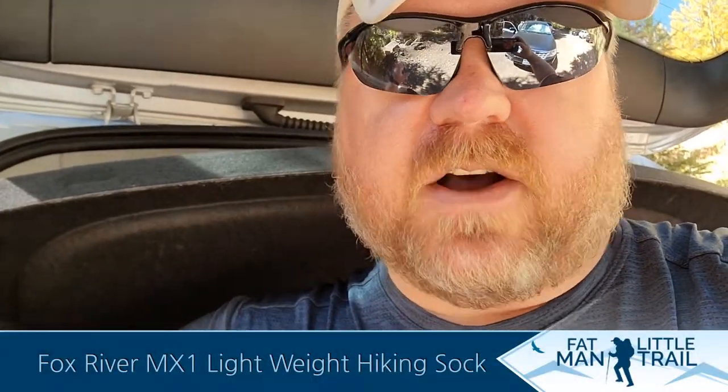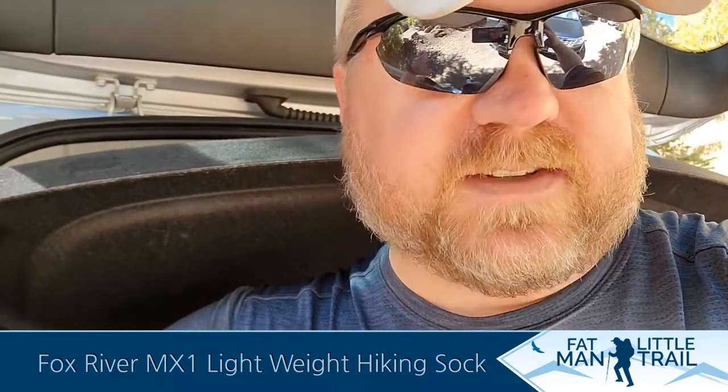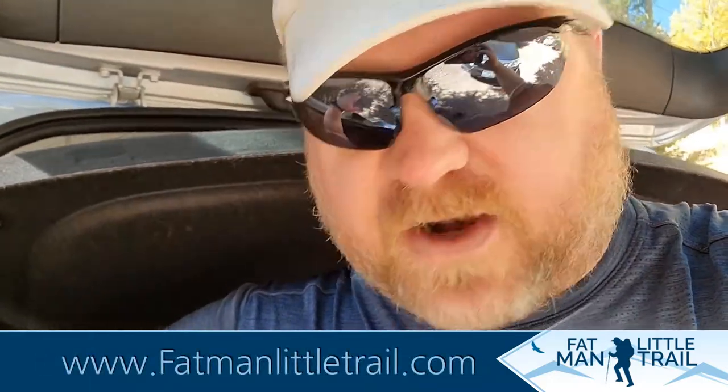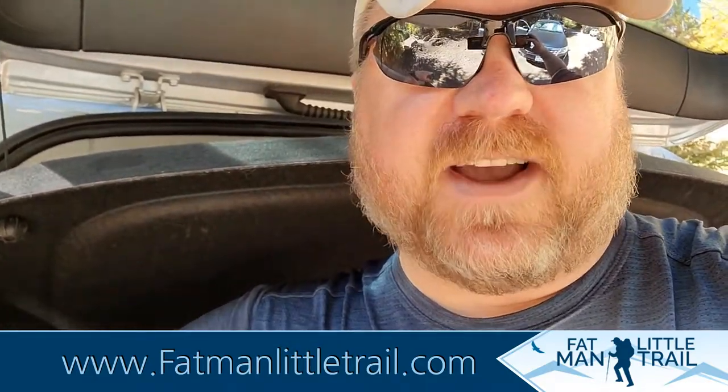I was really comfortable throughout the entire hike. I'll have a more in-depth breakdown on my website at FatManLittleTrail.com coming up real soon under the product review section. But for now, I gotta say, first impressions — this is a great sock, and I will hike in this over and over again. It made for a very comfortable hike. Hope to catch you on the trail soon, and until then, happy hiking!